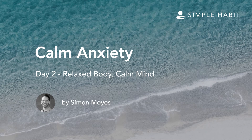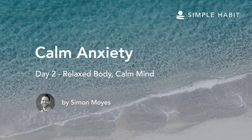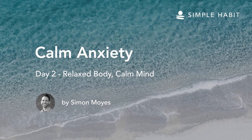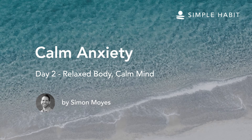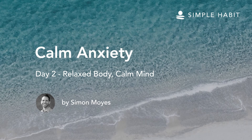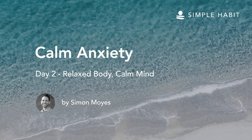Now imagine your whole body being made of something that can be melted, like chocolate or candle wax. And right now, it's in its solid state — hard. And now imagine a warmth that can soften the chocolate of your body, starting in the hands and the feet. Your hands and feet are warm and softening, becoming more liquid. And it's pleasant to feel the hardness soften and melt.